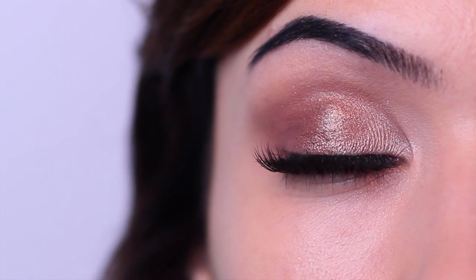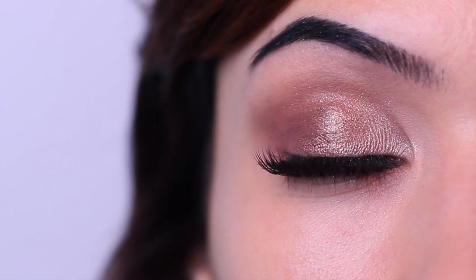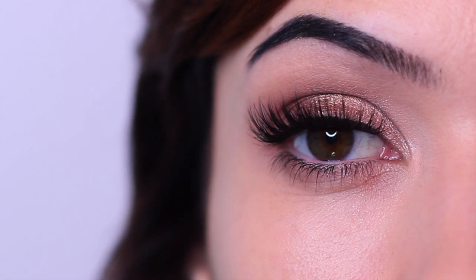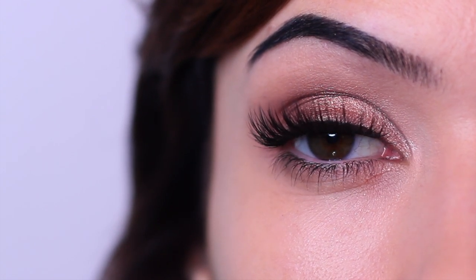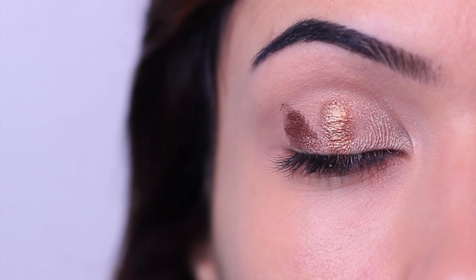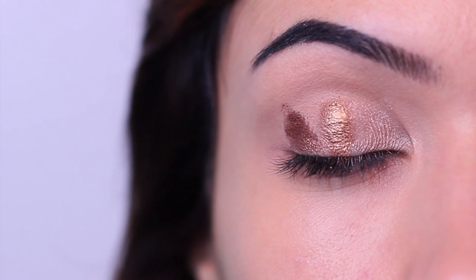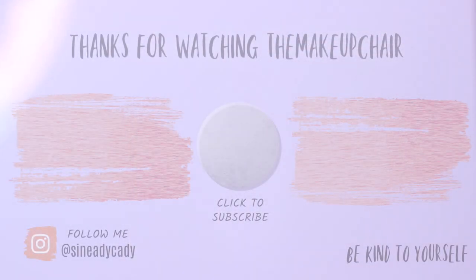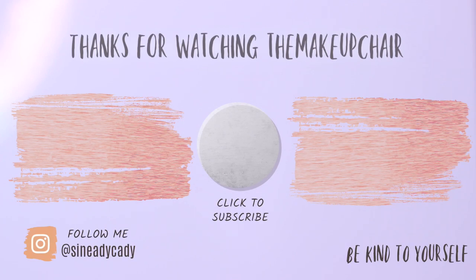My favorite thing about this hack is that you can use it to test different combinations. If you're unsure whether a tone or shade will work together, you can do a quick trial run of swiping them on the lid — it can help you be more adventurous and try combinations you might have been unsure about. I hope you guys enjoyed this one. If there are any more hacks you'd like me to try, let me know. If you liked this video, hit the like button below. Be kind to yourself, be kind to others, and I'll see you in the next one.